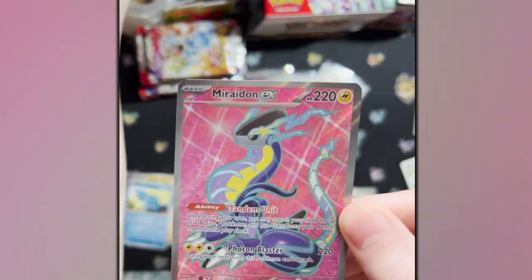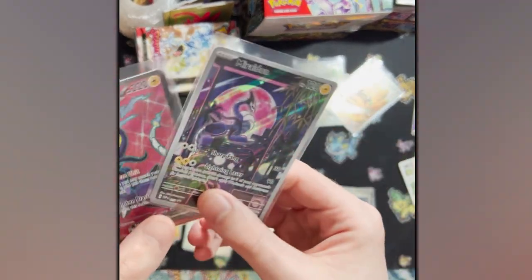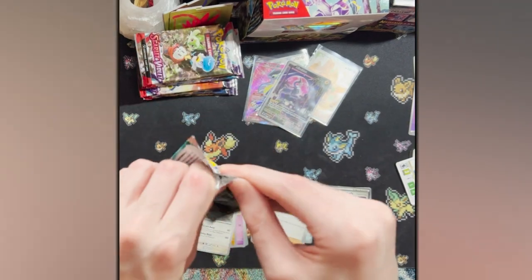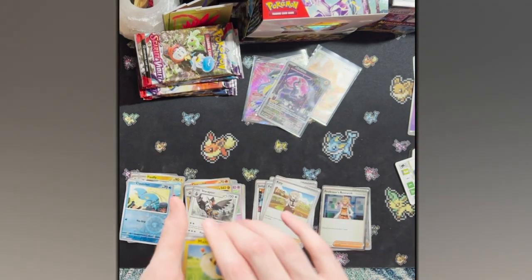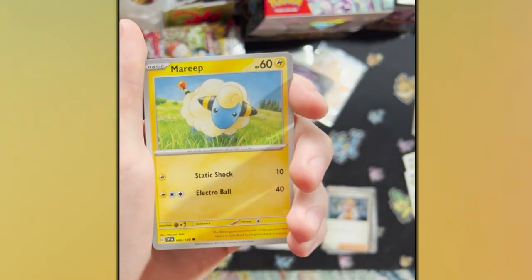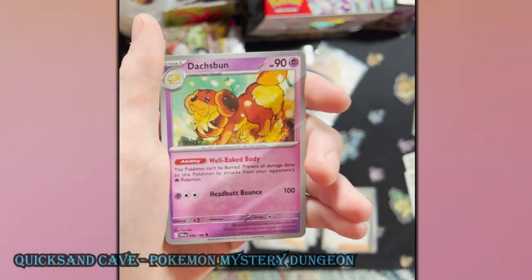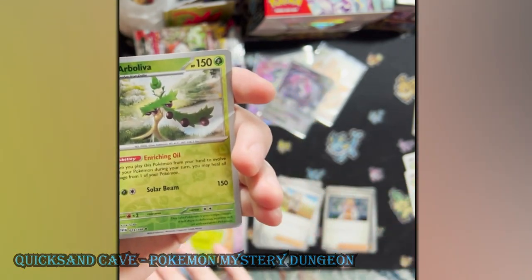Welcome to the collection, friend. We have the other Miraidon here too — good to have two of those cards. The EX is different, it is still a basic though, which is fun. Miraidon EX is so much better than Coridon EX because Coridon's ability is so bad comparatively. Miraidon's is like a free Battle VIP Pass every turn, and then Coridon's — you can attach two fighting energy from your discard pile to one of your Pokemon but your turn ends, and if your turn ends, that's terrible.